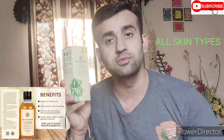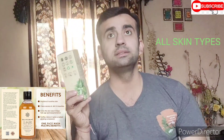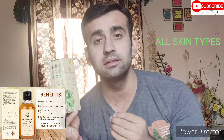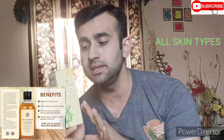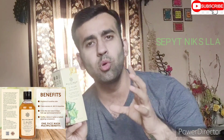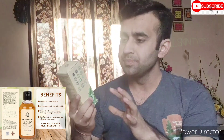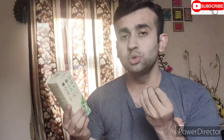Now let's talk about the Sea Glow face wash. This is a sea glow face wash. It's very big and thick. It contains vitamin C, sandalwood, honey, coffee, neem, and lemon. This is an oil control, anti-acne, detanning, and skin brightening face wash.